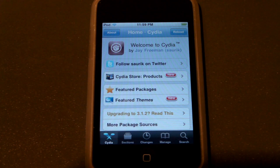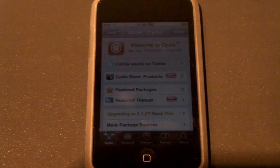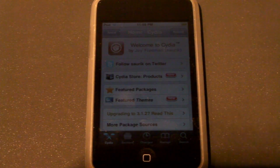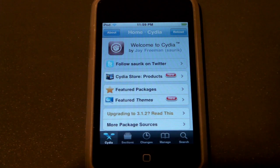Hey guys, what is up? It's Duncan, and today I'm here with the next in my series of Must Have Cydia application videos. Before you ask, yes, it's been a while. I know I haven't been doing these very often, but to be honest, there haven't been a ton of really great apps. But that said, this one is really cool.